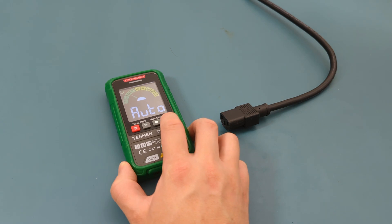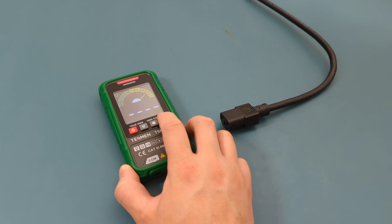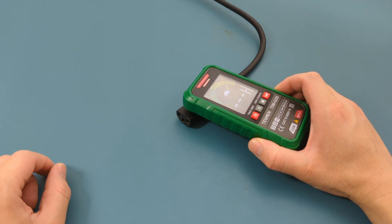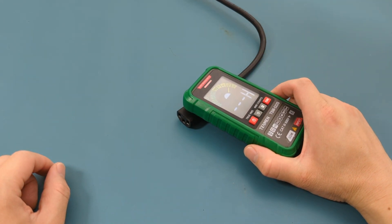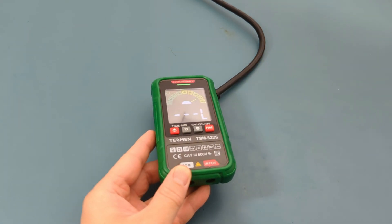Let's test the non-contact AC voltage detector. Set the multimeter to the non-contact AC voltage detector mode. When you hear the buzzer sound, an AC signal is detected. The display also shows the letter L for a weak signal and the letter H for a high signal.